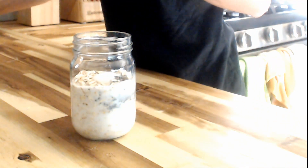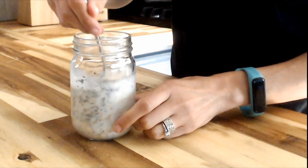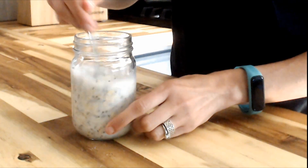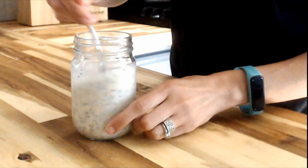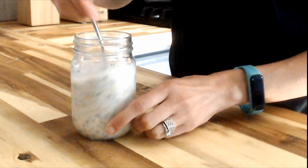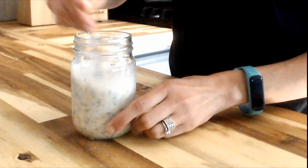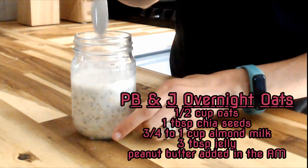After you have your almond milk into your jar, you're going to give everything a really good mix. I always like to mix my oats here to break up all of the chia seeds that we have added, because if not they tend to clump together. I'll go ahead and put the recipe on screen so you guys have it.